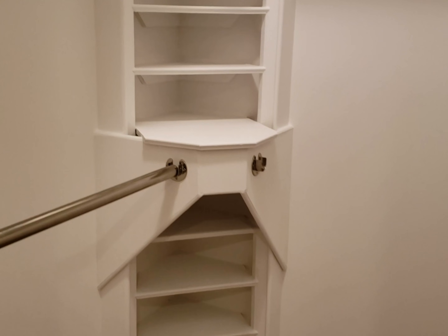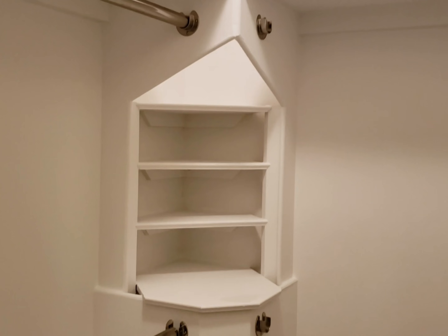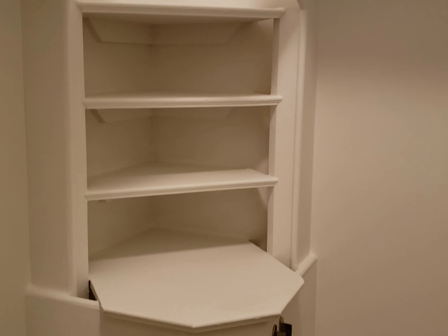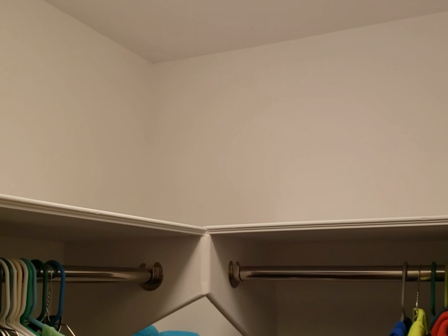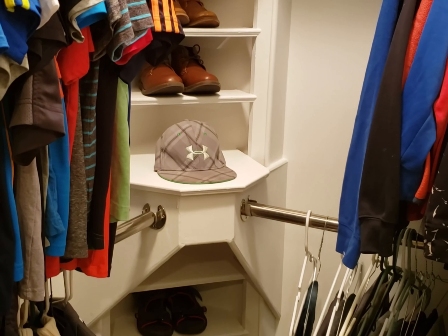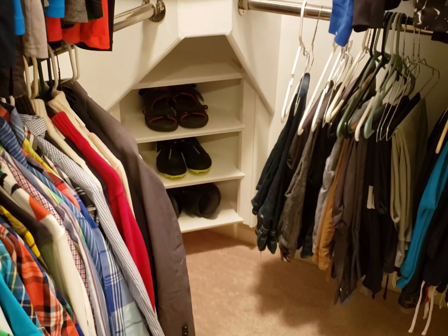And there we go — the finished product. Now we have all the white paint on and it's looking pretty good. Levi should be so excited. Got the railing screwed in and we're all ready for clothes to be installed. Got a nice place there for his shoes. What's neat is it's open up top so you can see the light come down through. Even a nice ledge there for his hat.